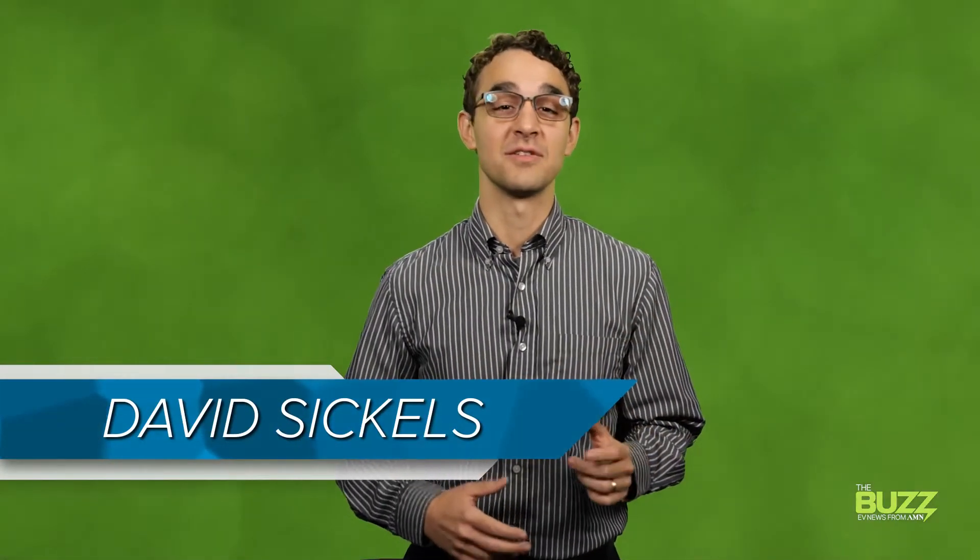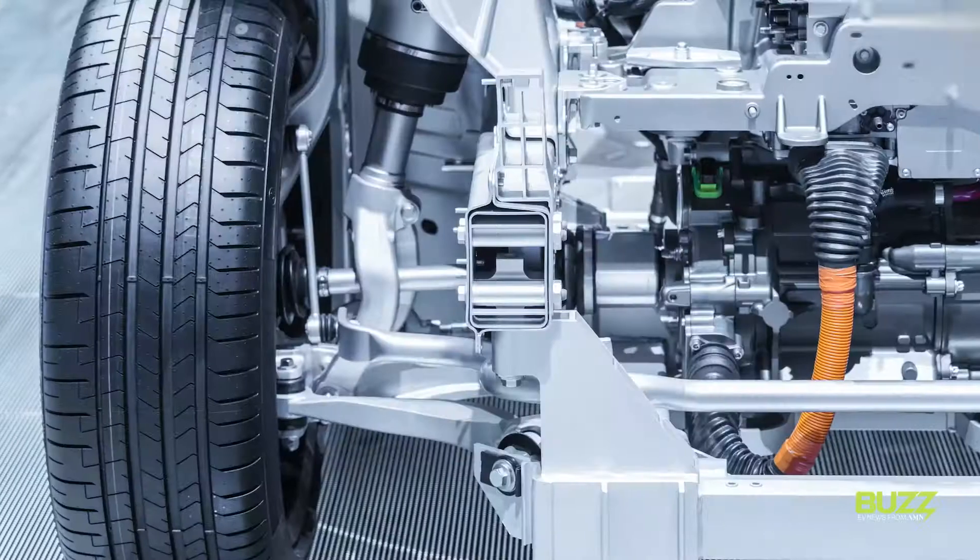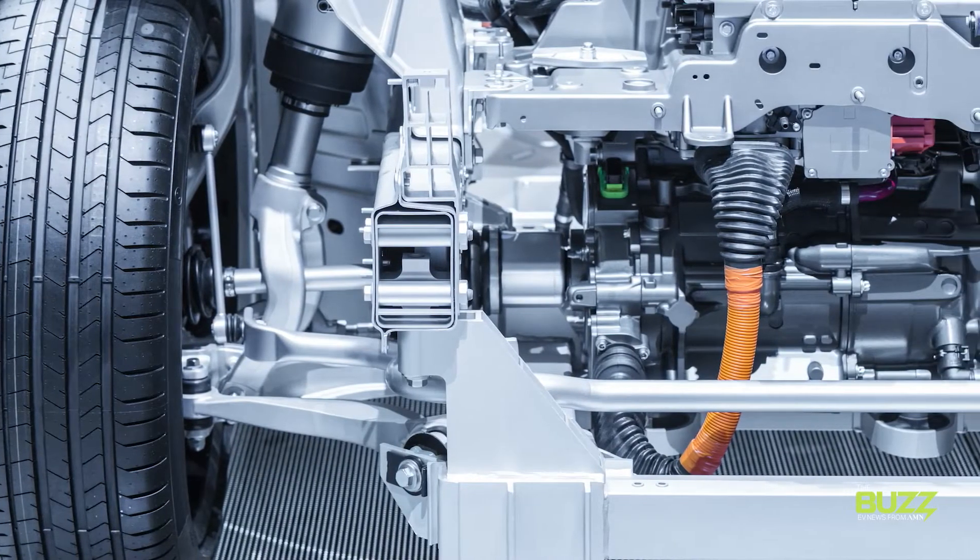Hey, David here. It's about time we get greasy. There are plenty of differences in the world of EVs that are easy to forget, ignore, or just plain be unaware of. It's fair to say that lubricants fall into this category. But it's important to recognize that in many cases, electric vehicles are using a whole different set of lubes than those automotives running on internal combustion engines.